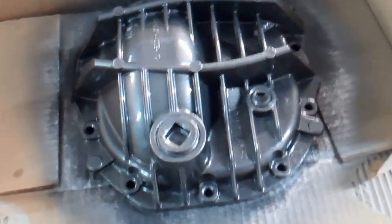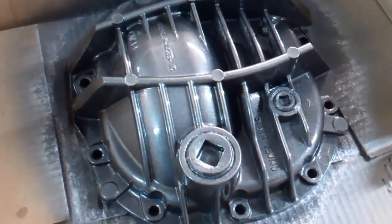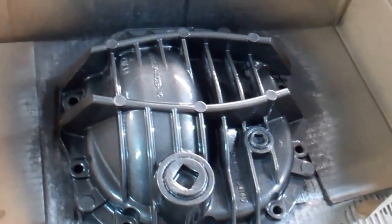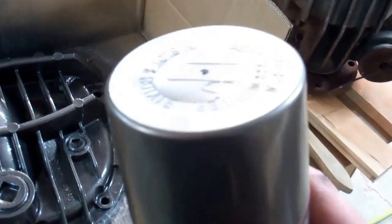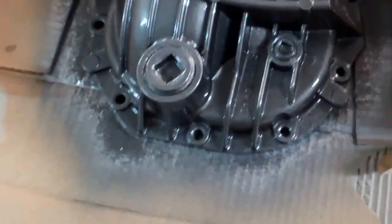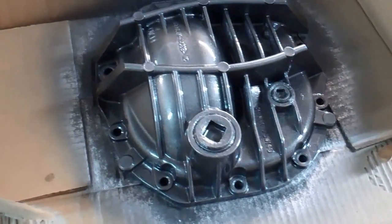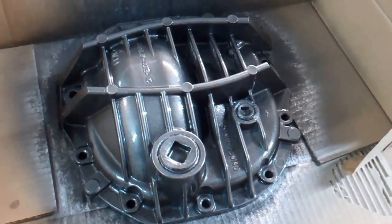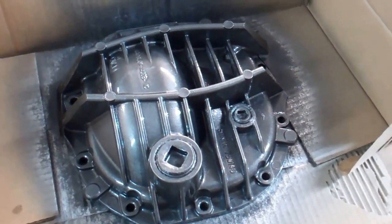Quick update: I just hit this with a stiff wire brush and a little degreaser, then blew it off with compressed air. Now I've applied the Frank's Red Hot sauce of Horsepower Hill Rotary Works — VHT wheel paint, specifically gunmetal gray. We put this stuff on everything. Number one, I really like the color. Number two, it's good for about 250 degrees, which is plenty for most things. And it seems to be a pretty durable coating, pretty resistant to brake dust, solvents, and brake fluid.